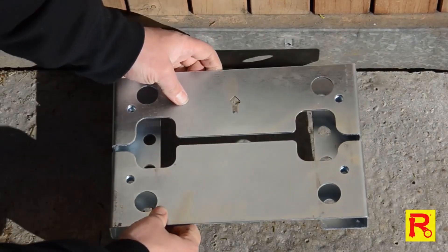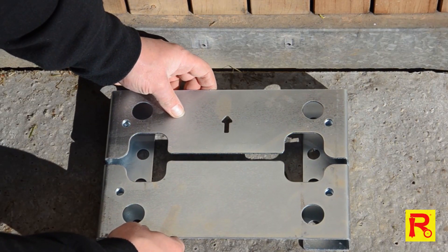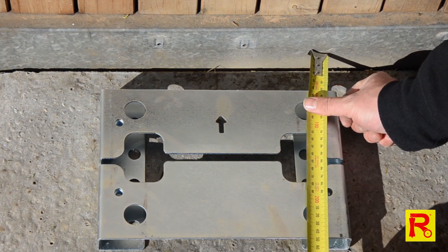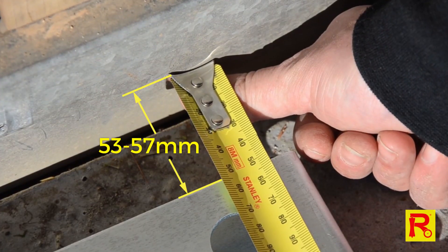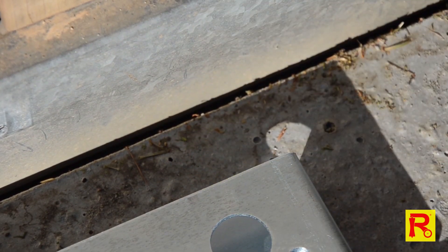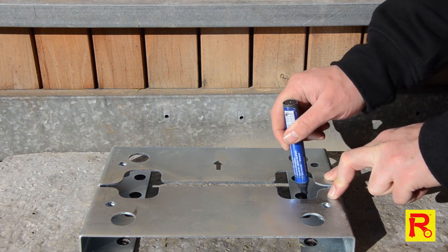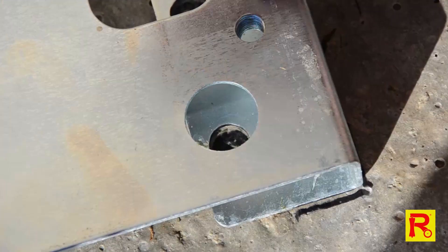Place the GTR156 mounting plate onto the concrete pad. To position the motor with the correct distance from the gate, accurately measure 53-57mm from your gate to the mounting plate. Now, using your marker, mark all 8 holes around the mounting plate as shown.